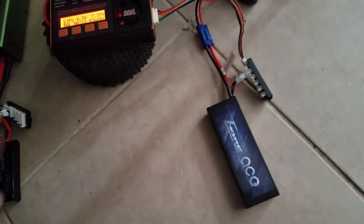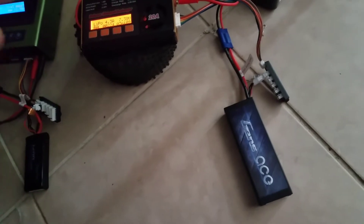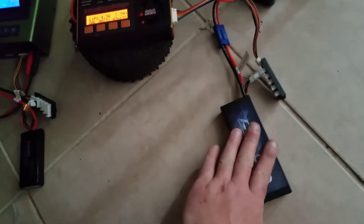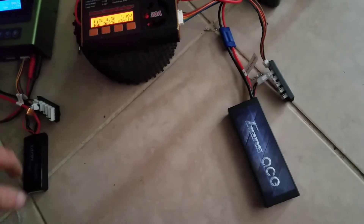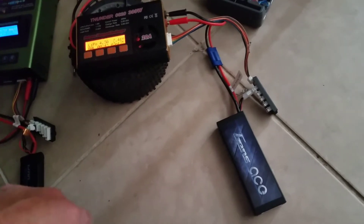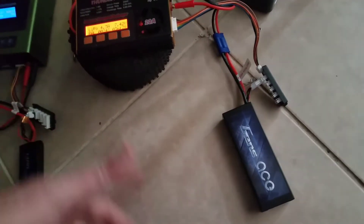I got annoyed so I put the truck to the side and grabbed my son's Rustler and drove it for a couple of hours. I forgot that the battery was plugged into the ESC — it happens sometimes. I'm sure people out there have forgotten they plugged their battery into the ESC and forgot to shut it off. The next day they go back to the truck and the battery is completely dead. Well, this is what happened to me this morning.